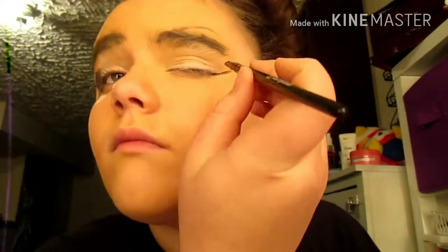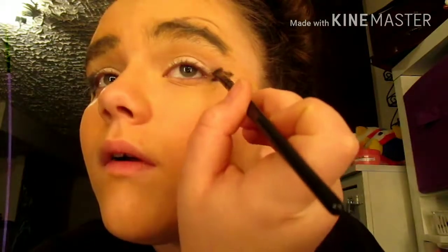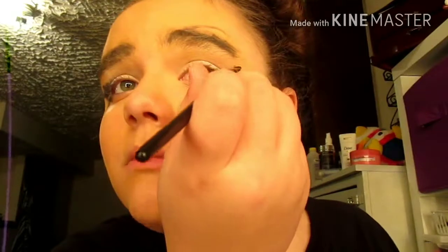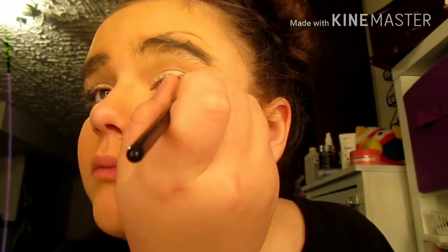Then fill this in with the same shadow. So I'm gonna try this one now because I already know how to do it, I guess. Then you wanna wipe the brush off, and then simply what you wanna do is drag the edges into the lash line and kind of diffuse the top line to give it a little bit more of a smokey and smudged-in feeling. This actually looks so much better. That way you really get that eyeliner feel but it's not too dramatic.